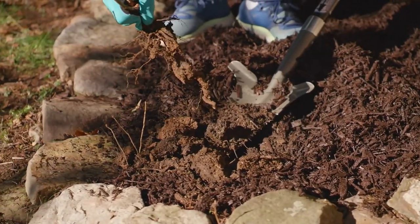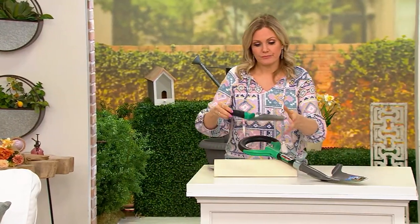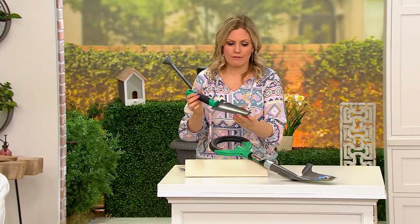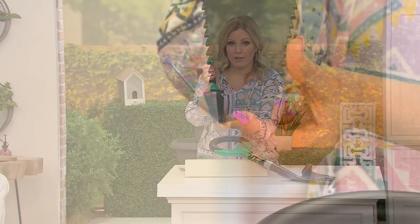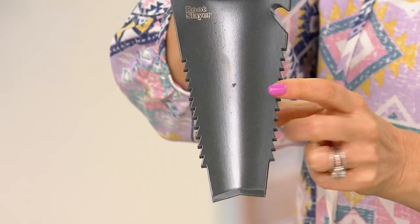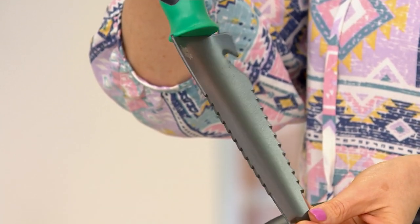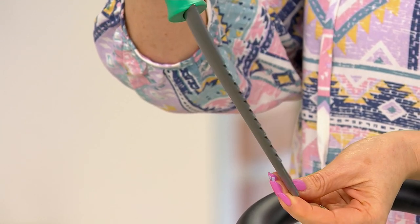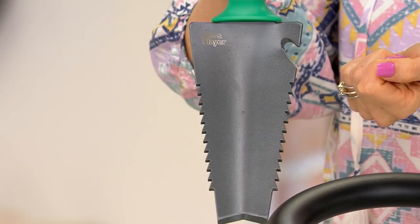If you use the smaller one, that one is usually sold separately. This one is just like the little mini version. Same inverted V here at the bottom, nice and sharp, same teeth on the side, same carbon steel blade. It's just a little mini trowel, a little mini spade. It also has this right here, which is a twine cutter as well.